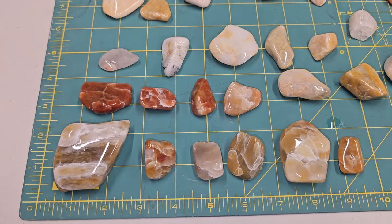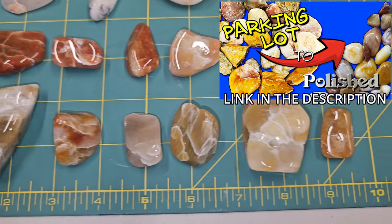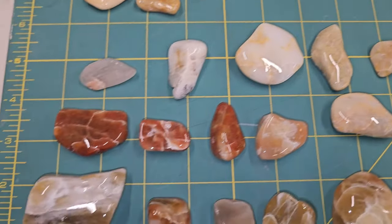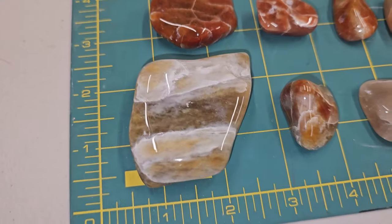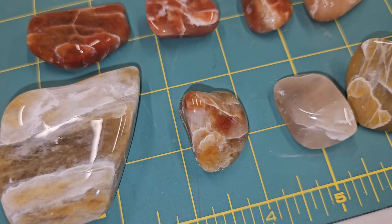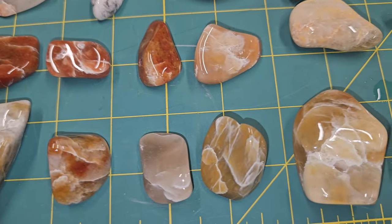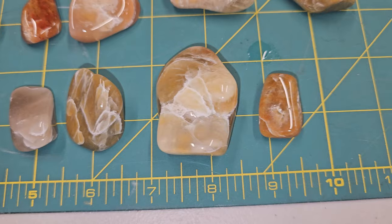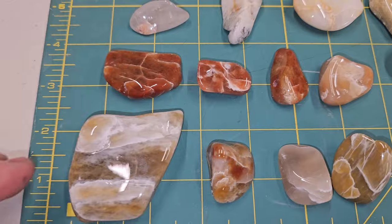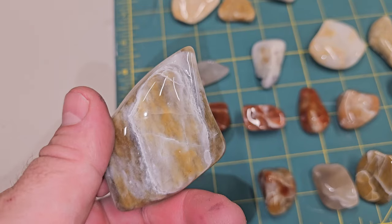A while back I did a video on these stones that we polished out of a planter bed. I'm happy with the shine, but I'm not happy with the white residue we got in a lot of the cracks. These are my worst culprits here. I'm trying to figure out the best way to get rid of that, and I've done some research on ultrasonic cleaners — I think that's maybe the ticket.